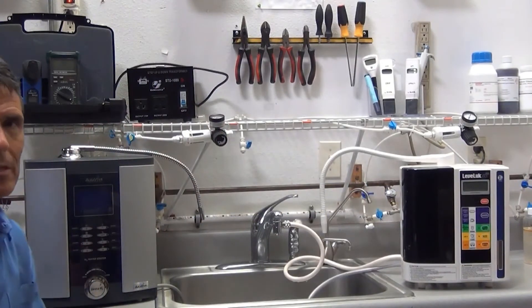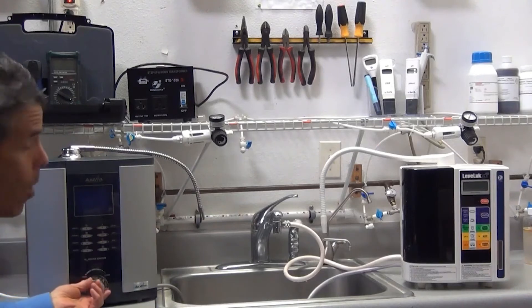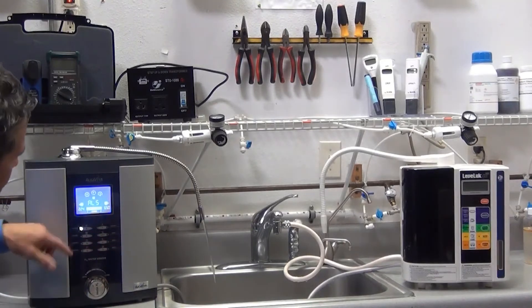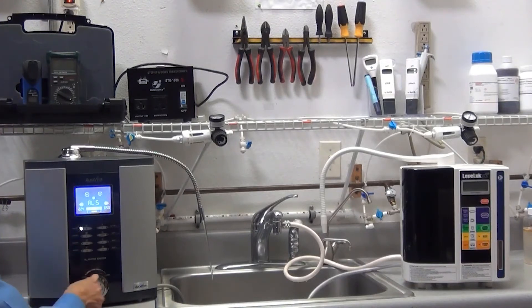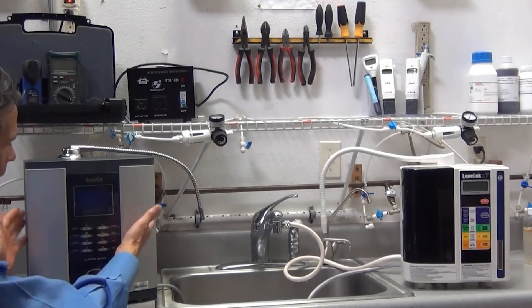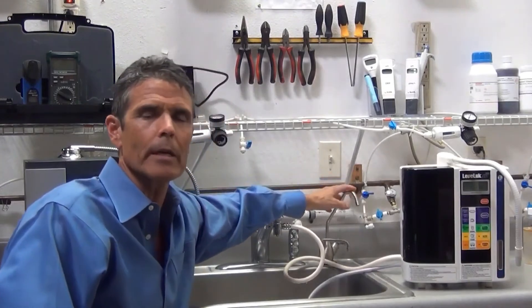The Vesta H2 was designed to be installed three different ways: to the tap at the faucet just like the Enagic SD501, plumbed directly to your cold water line, or under sink. When plumbed directly to the cold water line, operation is easy and convenient — you simply turn the knob on and select the level of alkaline water you want. The machine always remembers the last level selected, so if you had level five selected, it comes right back on at level five. The Vesta H2 can also be installed under sink with a conversion kit, with a dedicated faucet at the tap for alkaline and acidic water.